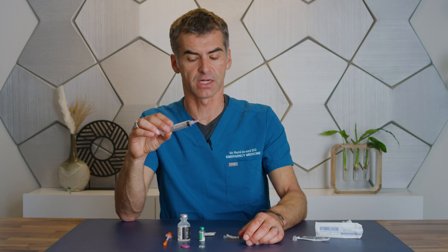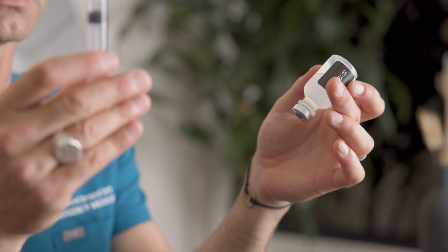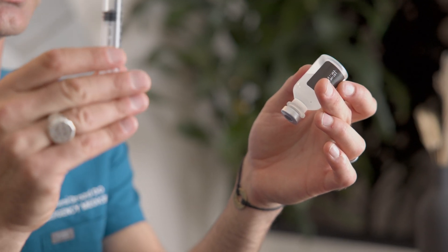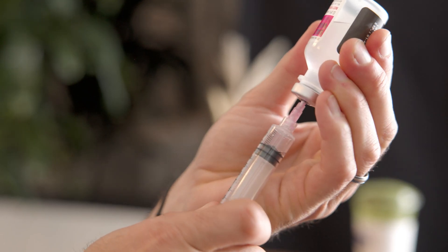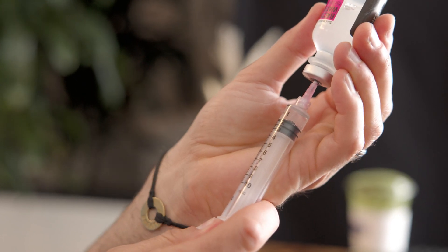Next, I want you to draw up the prescribed amount of bacteriostatic water into the large needle. Go ahead and draw up that amount of air — in this circumstance, I'll put in two cc's. This will balance the pressure in the vial, and then withdraw the same amount.